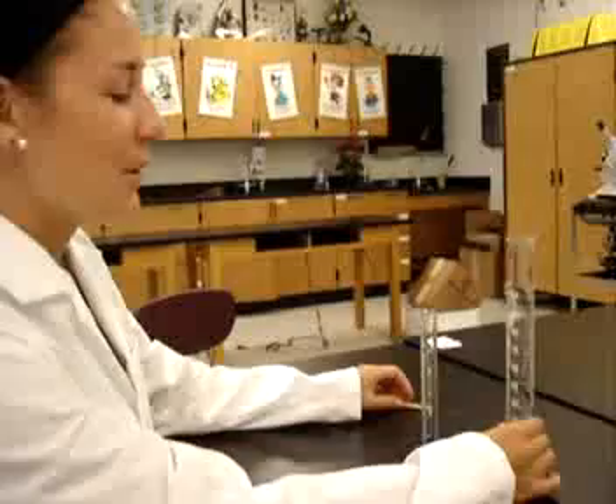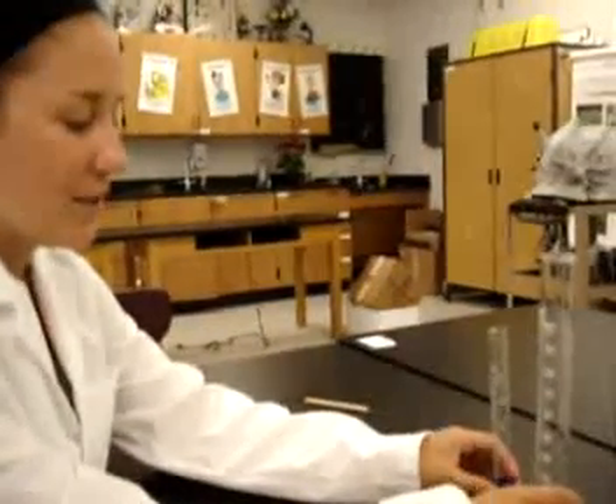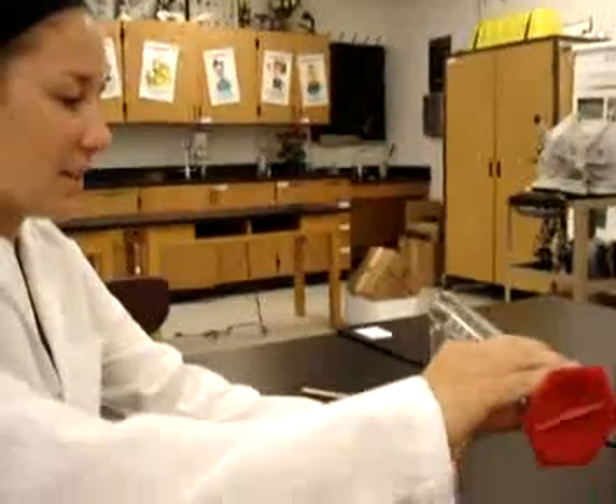This is how to correctly use a graduated cylinder in order to measure liquid and volume in milliliters. First, we're going to pour the liquid from the larger graduated cylinder into the smaller one. Be careful and really try hard not to spill.